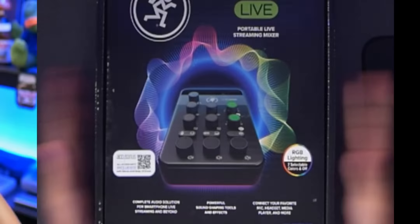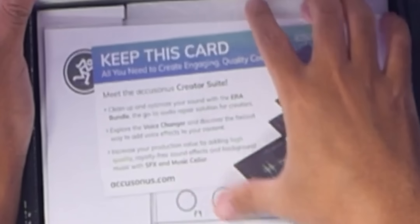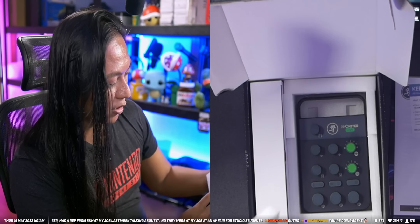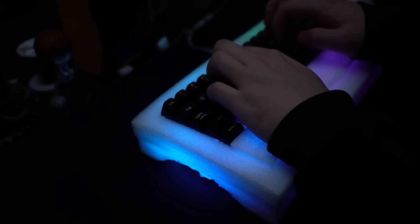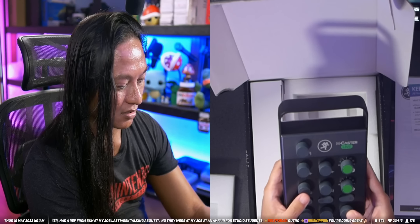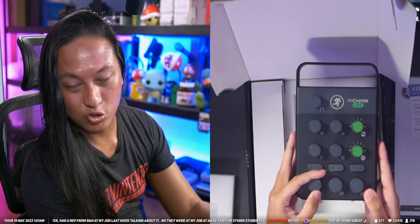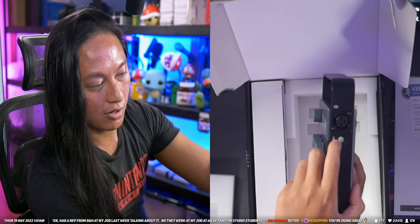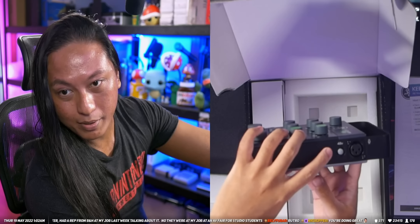I haven't opened this at all — literally. Quick start setup, keep this card. And then I assume a manual. Oh, it's got PE foam. All right, this is the mixer. The knobs do not click but they do turn, so they're like smooth knobs.